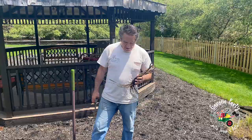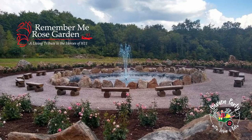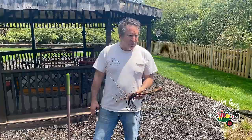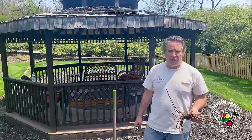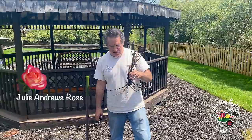Hey guys, John Vento back at ya — part of Garden Party with John and Beth. This is very exciting for me because I've learned so much about roses through my friend Steven Scaniello at the Remember Me Rose Garden up at Flight 93. I've never really had a rose garden before until right now. This is going to be the first time I really plant roses — this is the Julie Andrews rose, the same rose that is at the Remember Me Rose Garden.